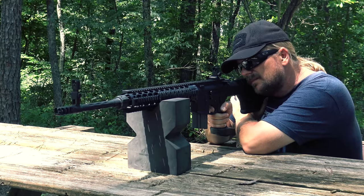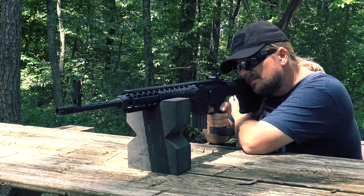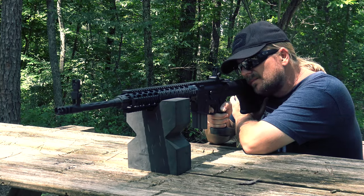It is important to note that Ultradyne makes this set with a front sight that will attach to a Picatinny rail. So if you want a more standard setup, that is available. But of course what I have is a little different.